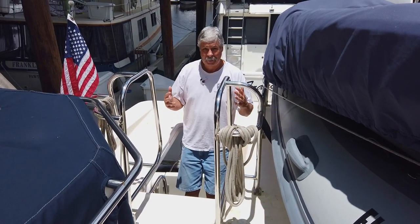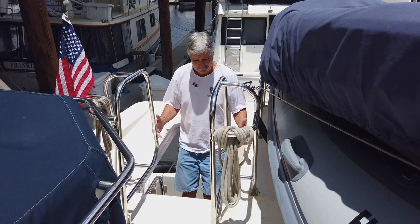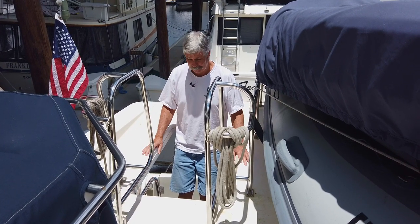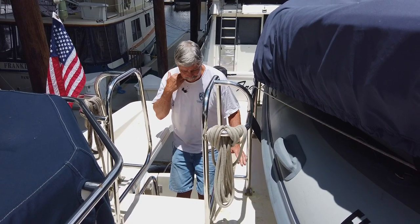Hi, I'm Engineer Bill. A lot of people have asked me to show some projects that I'm doing on the boat. I'll do that once in a while, and this is once in a while.